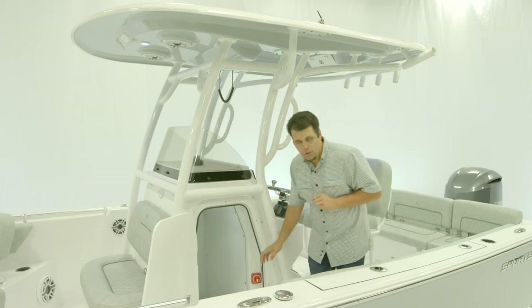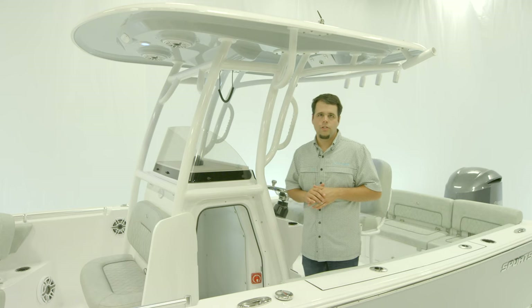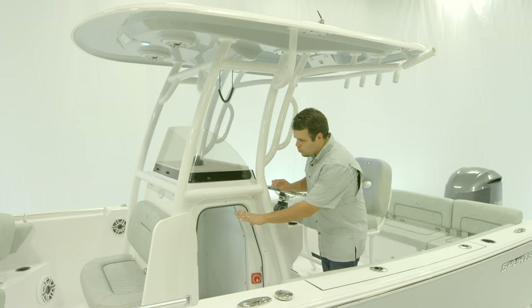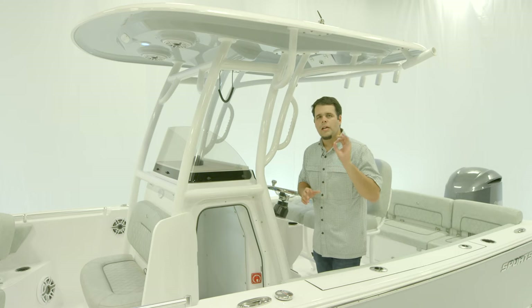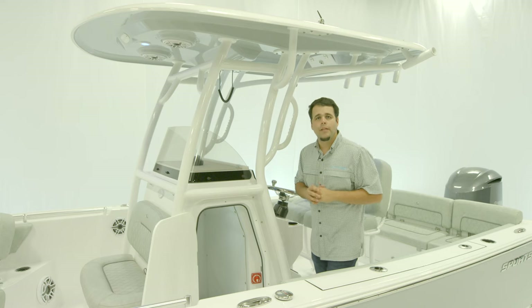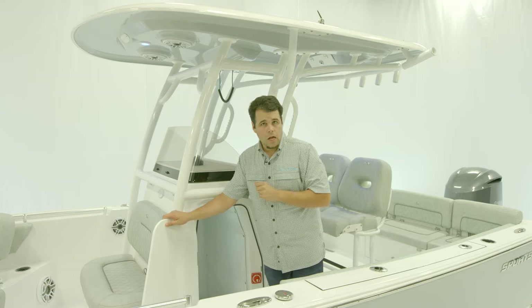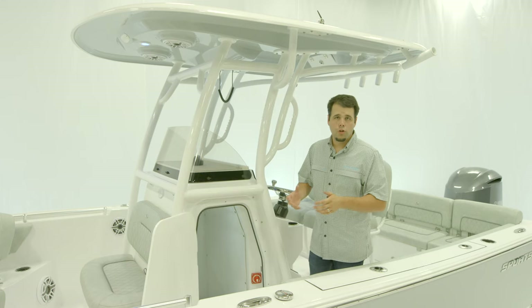Another great key feature here is the battery switch location — very easy to get to. The table from the bow actually stores in this front wall right here, and it's a nice place to keep it when the boat's underway. The door on this compartment is lockable, making it a great place for your belongings.